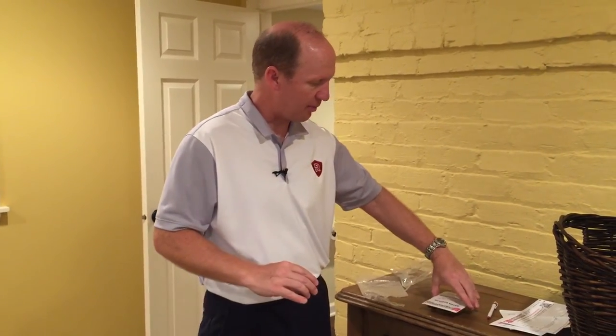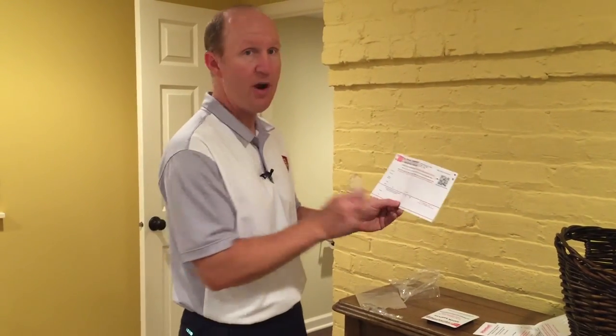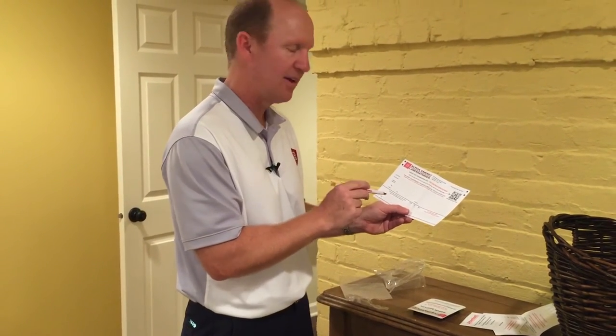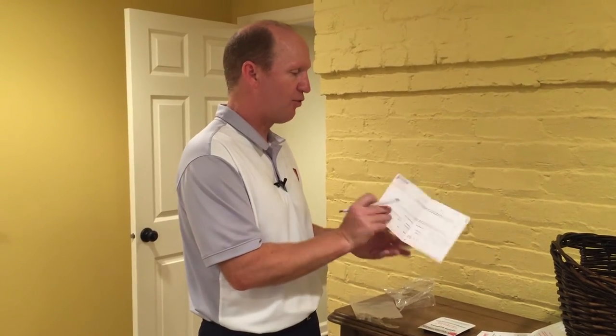The important thing is you want to make sure that the kit is left on a table like this with the paper side up. Then fill out all of your information, and very importantly, fill out the exact time that you expose the test right now. In 48 to 90 hours you'll come back and fill out the remaining part of this form, writing in the time that you're now finishing the test.